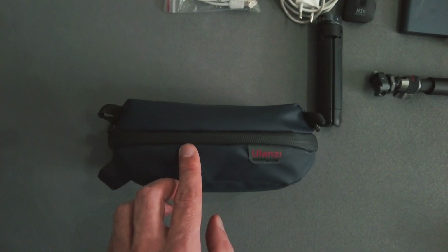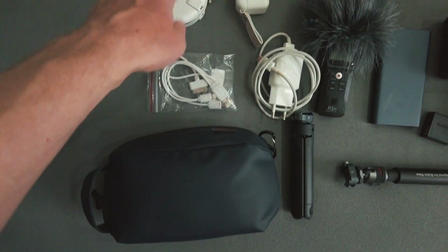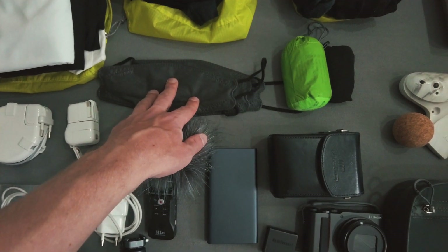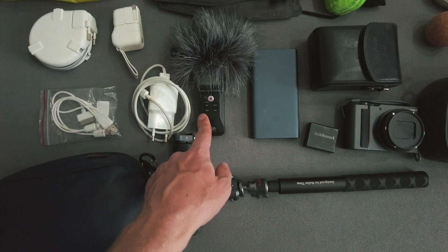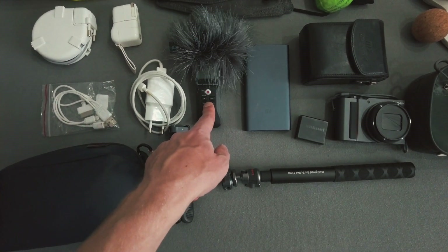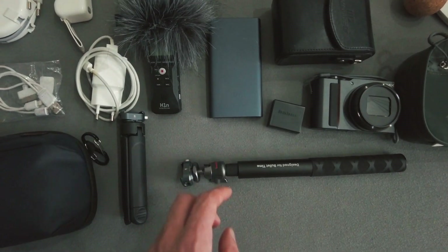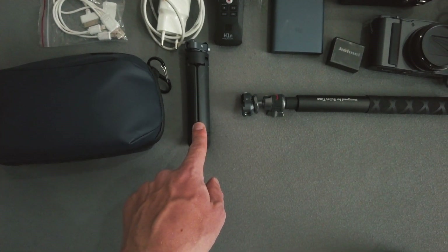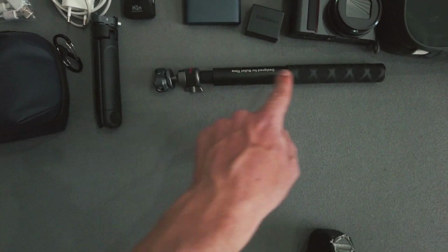Here is just a little tech bag with some cables and chargers inside, and the Tofu Maru also goes in there. Then there are some masks — you need those nowadays. There's also a microphone that I use to record music with, and if I need to record some audio externally this is really useful. And a power bank.